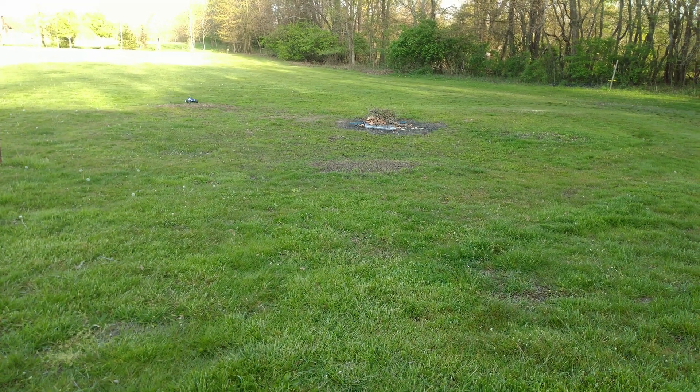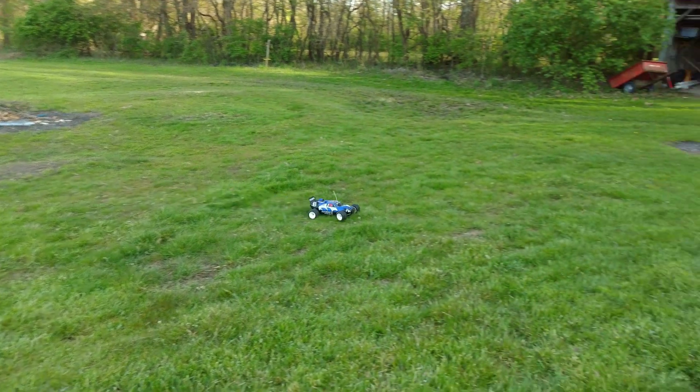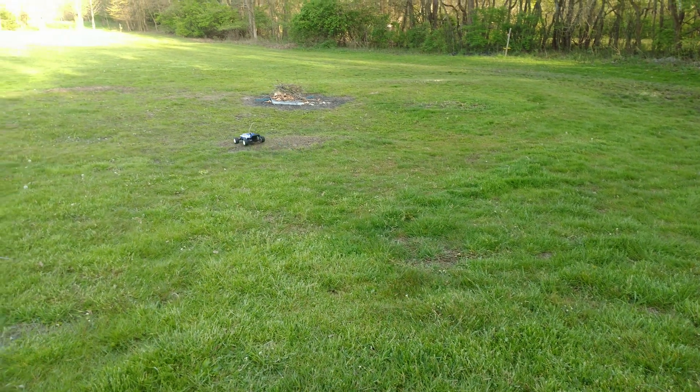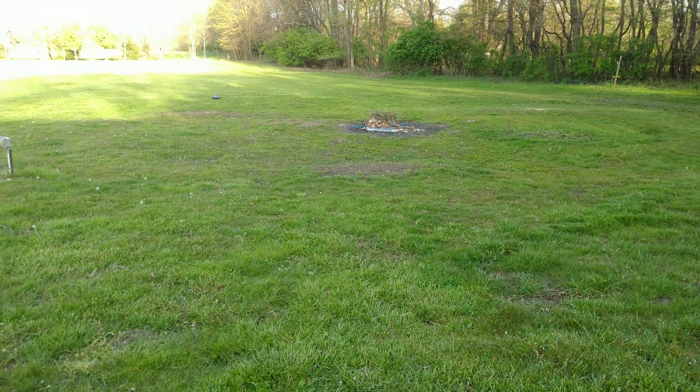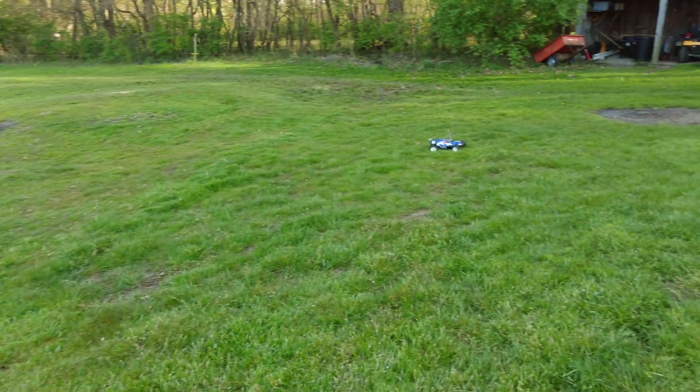I'll have a link to my electric conversion model in the description, along with a link to my replacement hub carrier model. This video took quite a while to make, so I hope it was worth the wait. Until next time everyone, I'll catch you all later! Bye!